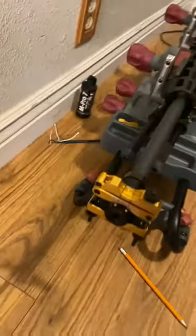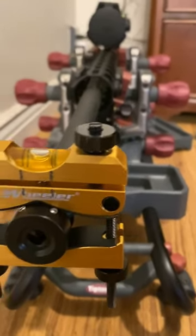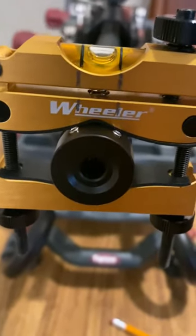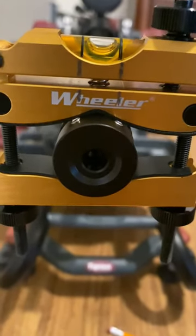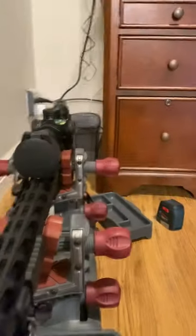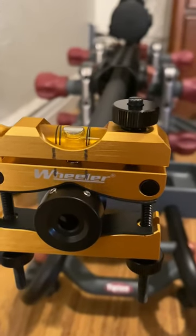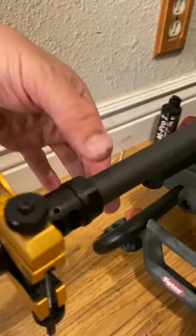I've repurposed my Wheeler barrel level. I have a little Bastard APA Gen 3 which has the top ports, so I line up the level — repurposed, like I say — to the ports to get me roughly level. When that level matches that level, I know my muzzle brake is roughly level. It might take a couple of trial and errors to tighten up that back bolt to get everything trued up.